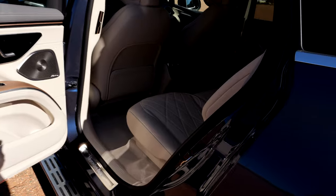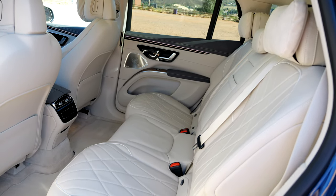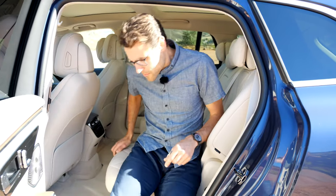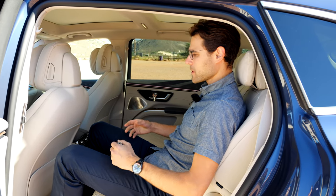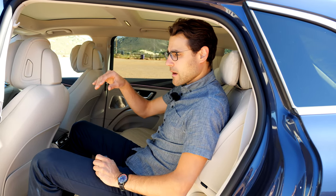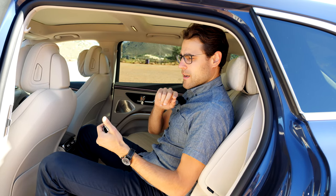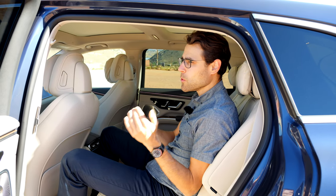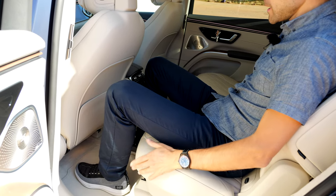Look at the rear bench. We know the EQS Sedan has a problem — it looks luxurious in the rear but it's one of the most uncomfortable rear seating areas in the industry. But here it's definitely better. You sit more upright, it's more relaxing, and you have decent legroom. The more upright position is so much better than the EQS Sedan. When deciding between EQS Sedan and EQS SUV, you have to go for the SUV for the seating comfort alone.